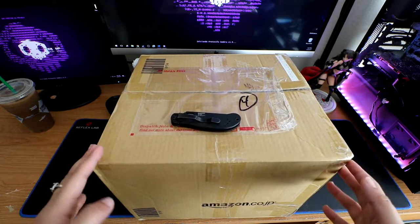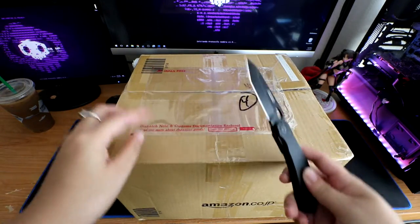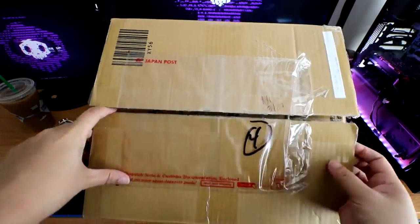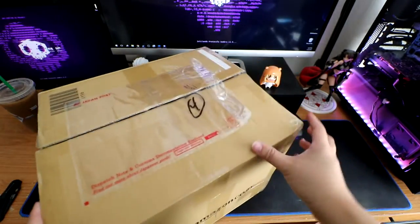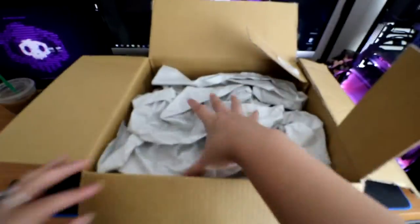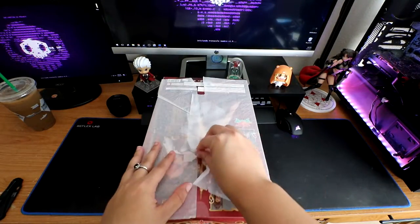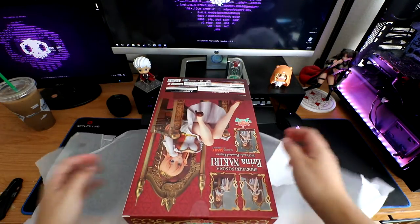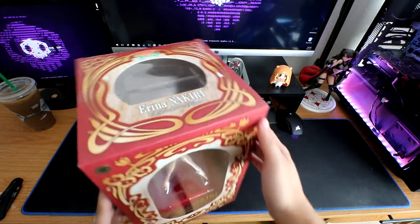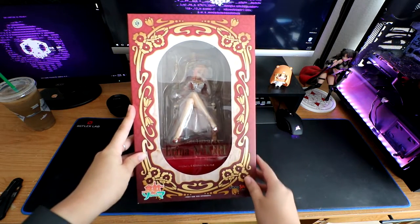So let's go ahead and jump right into unboxing this giant box. Let's open this up. Oh, what did I just spy? As you can see, I got the Erina Nakiri figurine from Shokugeki no Soma.